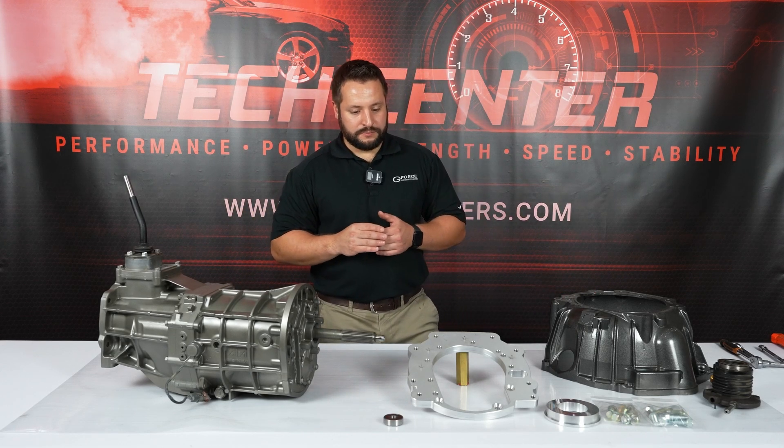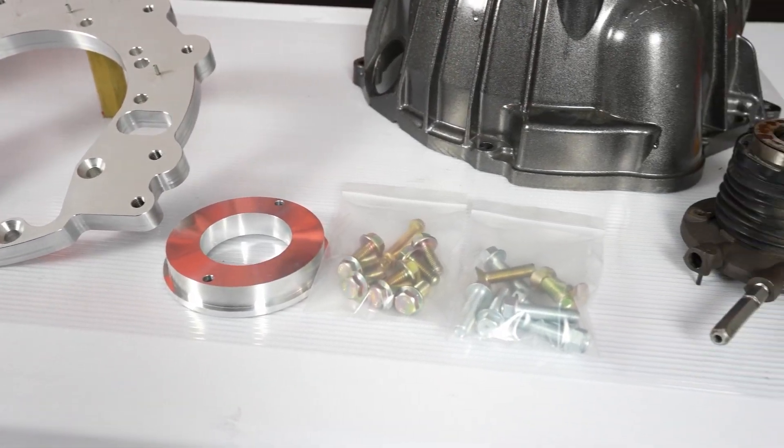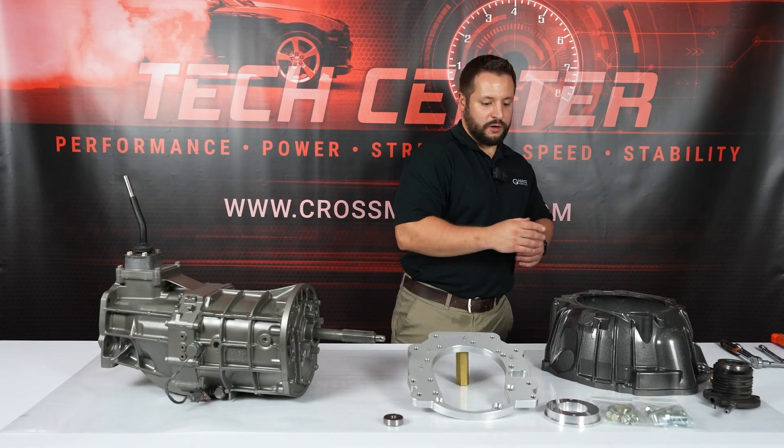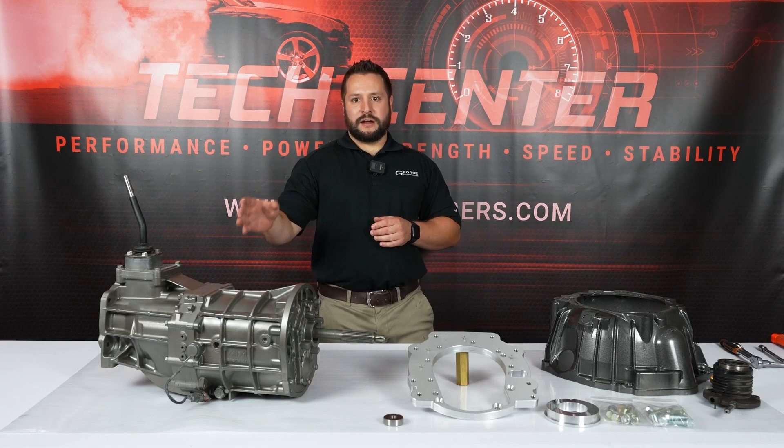It's machined from billet aluminum, and it also comes with the clutch slave cylinder spacer, pilot bearing, and a full hardware kit. This kit makes it easy to adapt your AR5 transmission to your LS engine.